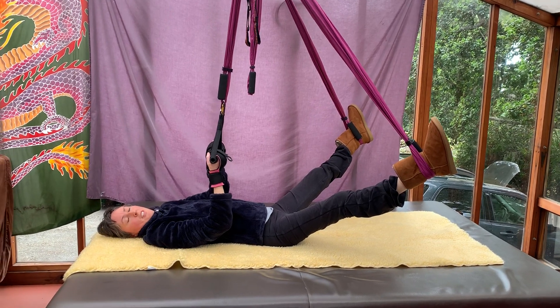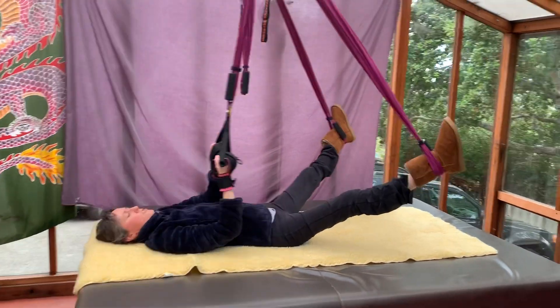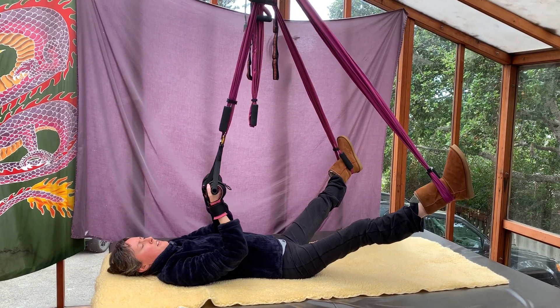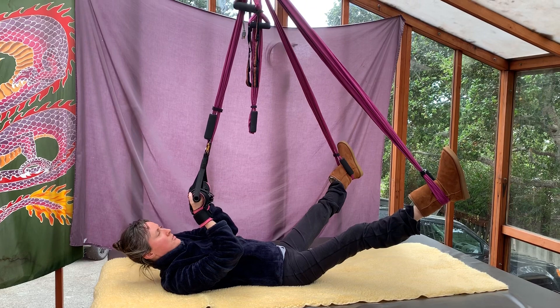Quarantine crunches. I have the yoga trapeze straps and some gloves and the handles. Crouch right side.